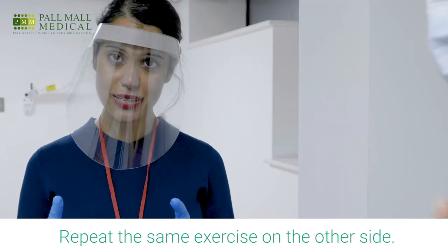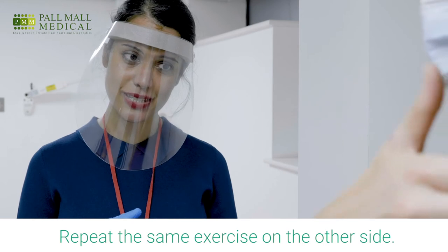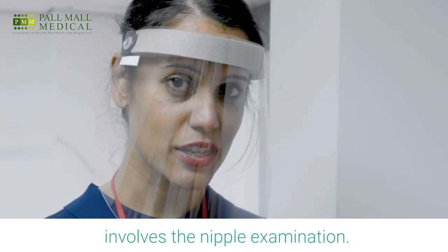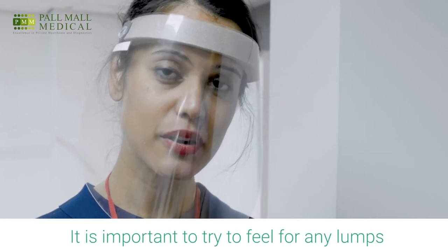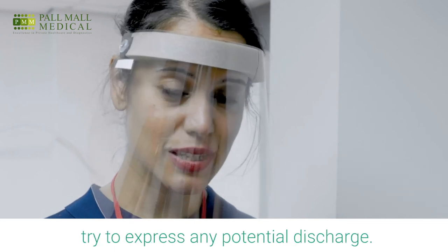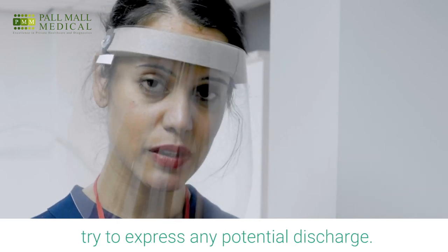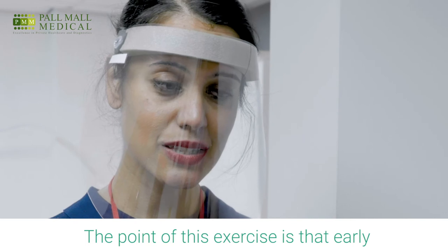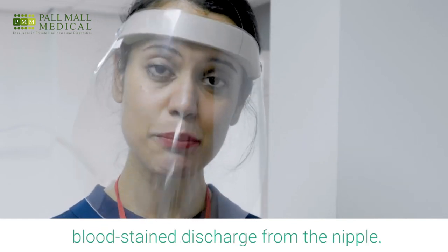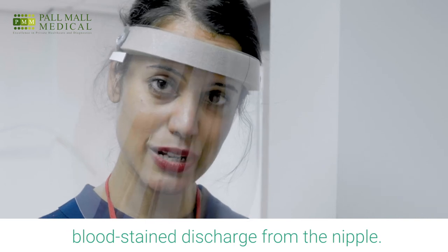Repeat the same exercise on the other side of the breast. The last bit of the palpation process involves the nipple examination. It is important to try to feel for any lumps around the nipple area, as well as to try to express any potential discharge from the nipple. Early breast cancer can sometimes manifest as bloodstained discharge from the nipple.